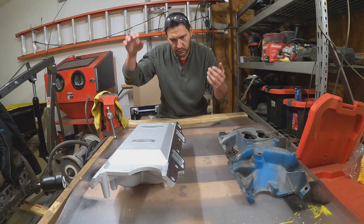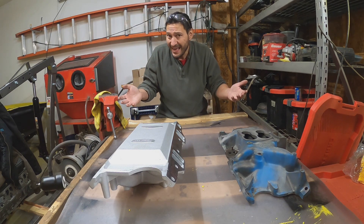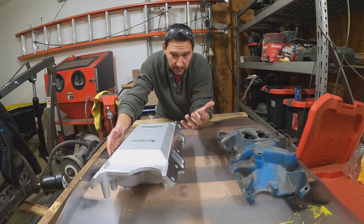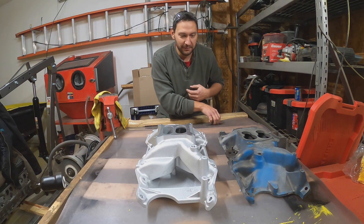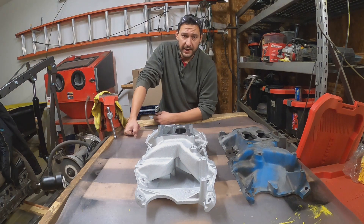So depending on the rest of the stack up — carb, air cleaner, et cetera — that may cause an issue, maybe not. I'm willing to roll the dice on it. I'll find out if I do have a clearance issue — looks like I'm getting a hood scoop. That is it, we'll see you all next week.